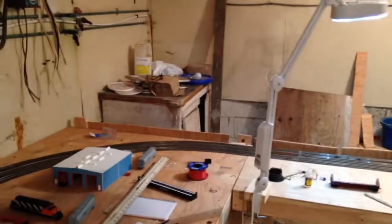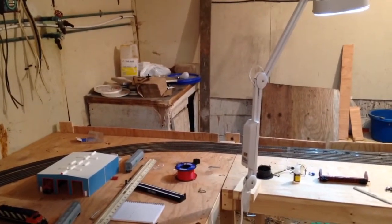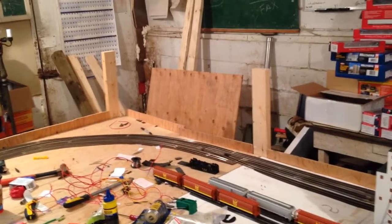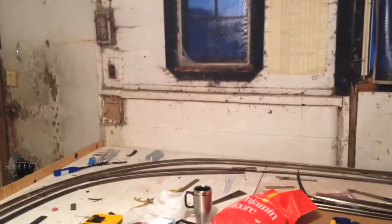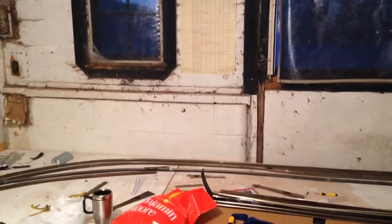Basically, that table is going bye-bye. There's going to be two helixes — one to go up, one to go down. It's going to follow along the top of these 2x4s. On this end there's a 4x8 sheet and another 4-foot section. The second level is going to be above the height of the 2x4s, only about 3 feet wide, sitting in about a foot from the edge.